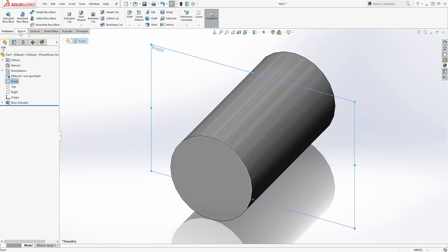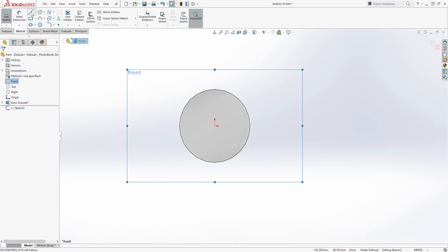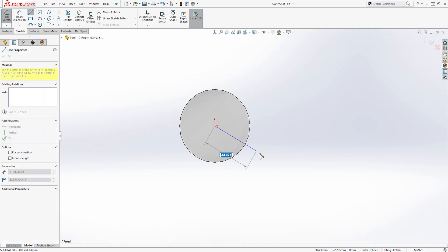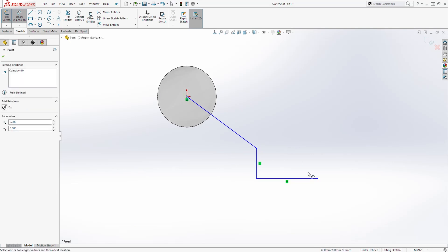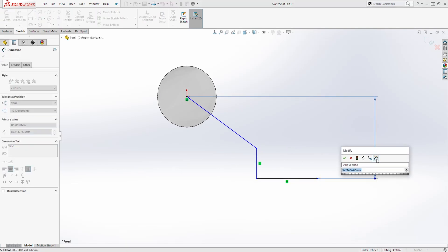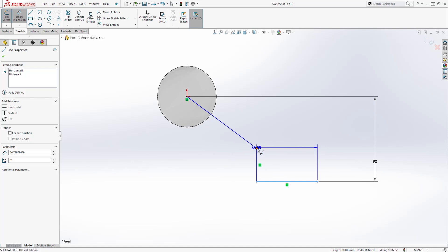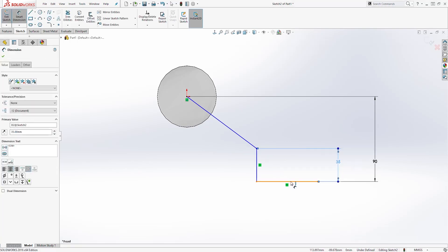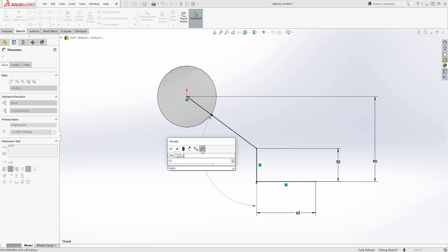Select the front plane again, come to the Sketch tab, and start a new sketch. Click Normal To. Now let's draw some lines — select a line and draw something like this. Let's add some dimensions: from the origin point to this line it is going to be 90, from this line to this point is going to be 35, this line is going to be 65, and the angle between these two lines is going to be 125. You should have a fully defined sketch.